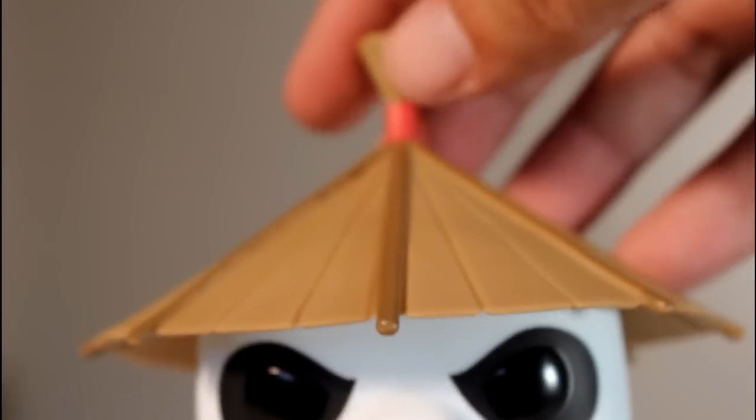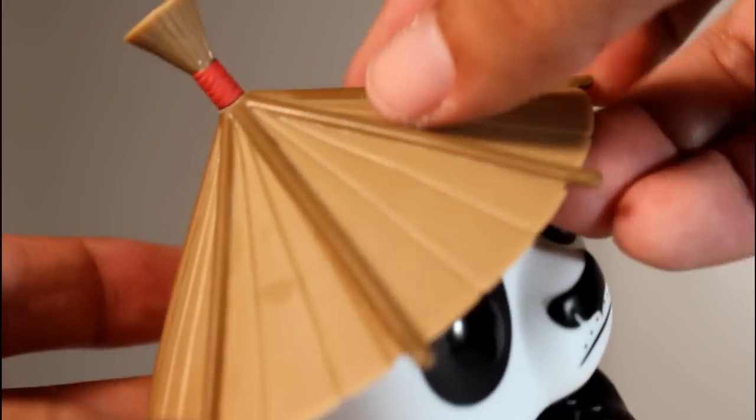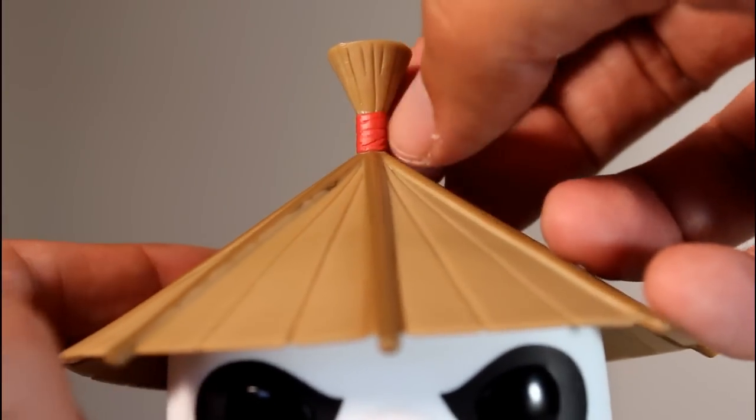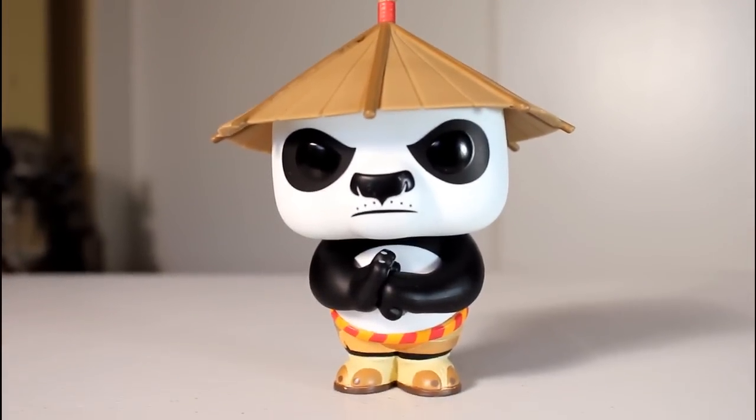And then his hat looks awesome — this is another thing that makes this pop stand out. Because even though his body is simple, his head isn't, and I think this pop's hat looks great. I like the fact that they used a kind of brown paint against the tan, and the little red right there kind of sets it out a bit. Overall, looking at this thing, I love it.